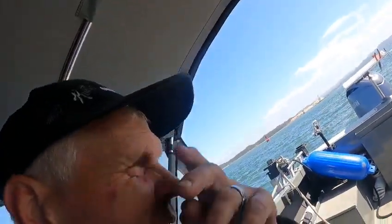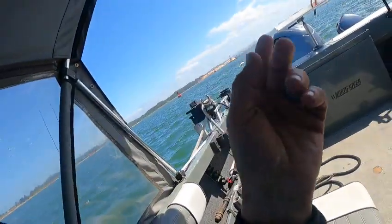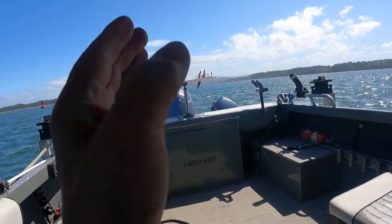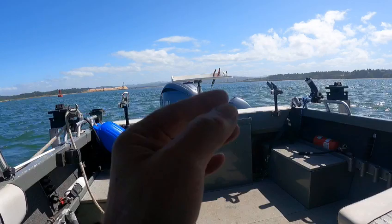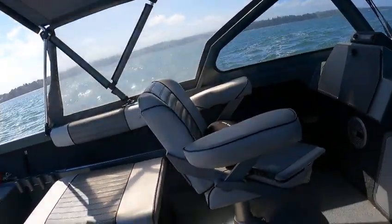Hey hey hey, this is Kurt. 150 Slim — quiet, you can't even hear that run. Can you listen? I can hear the waves, that's about it. That's quiet.